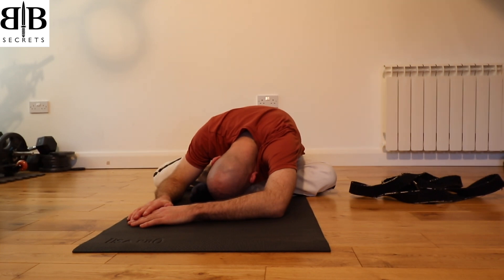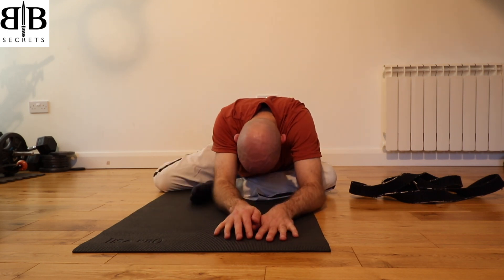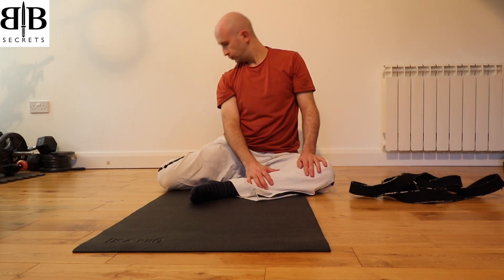Breathing deeply into the hip and lower back, allowing those areas to melt and relax and sink into the floor. As your weight drops down into the floor, walk your hands back to centre and bring them back to an upright position.